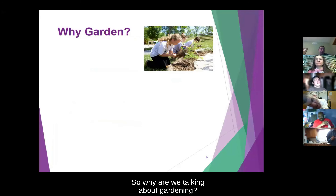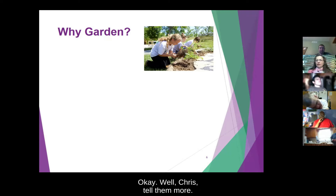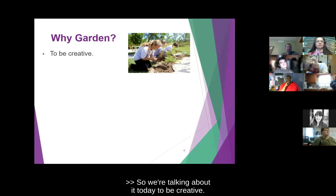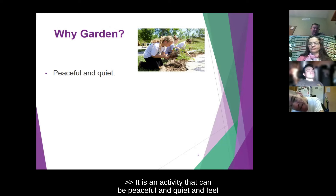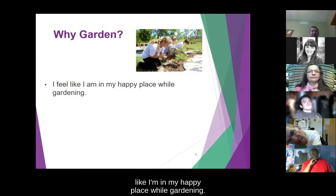Why are we talking about gardening? Why garden? Anybody have any ideas on why people garden or why we should talk about gardening today? We're talking about it today to be creative — it's for people that like to be outdoors, although you can do indoor gardening too. It is an activity that can be peaceful and quiet, and I feel like I'm in my happy place while gardening.